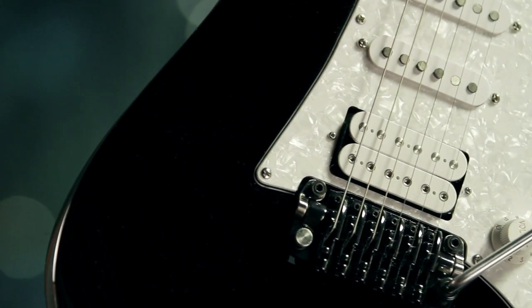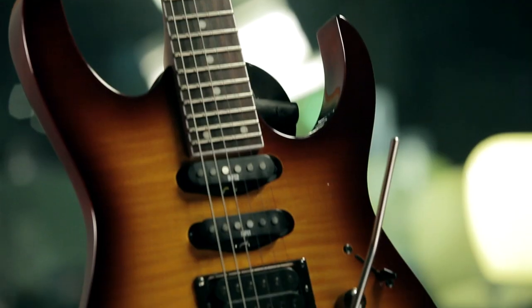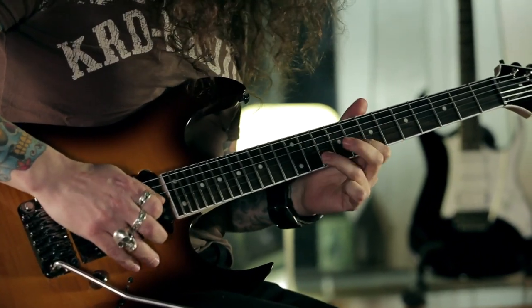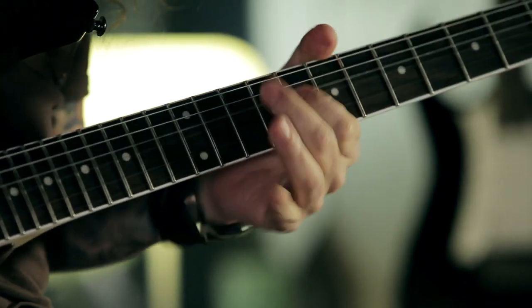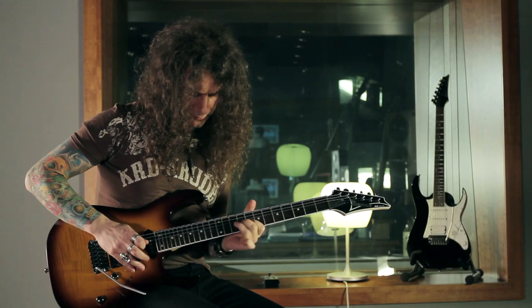All these features make these instruments guitars that any working musician could pick up to play any music style day by day. I love the synchronized ZR tremolo system because it's so smooth and precise — I can get superior performance without having to deal with a double-locking tremolo system. This is a guitar I can use for everything and I immediately loved it.